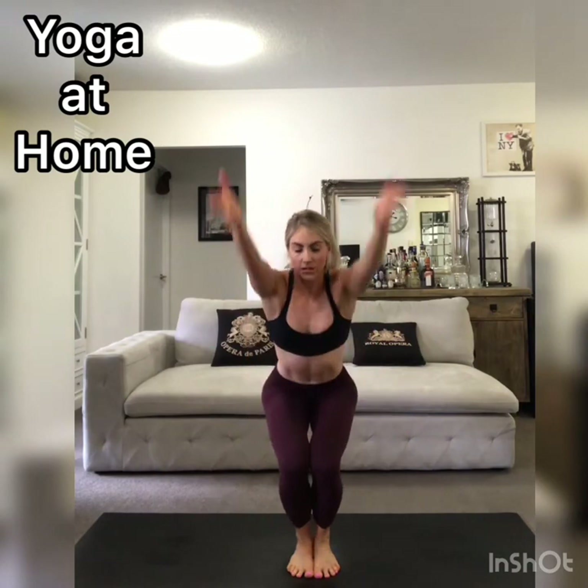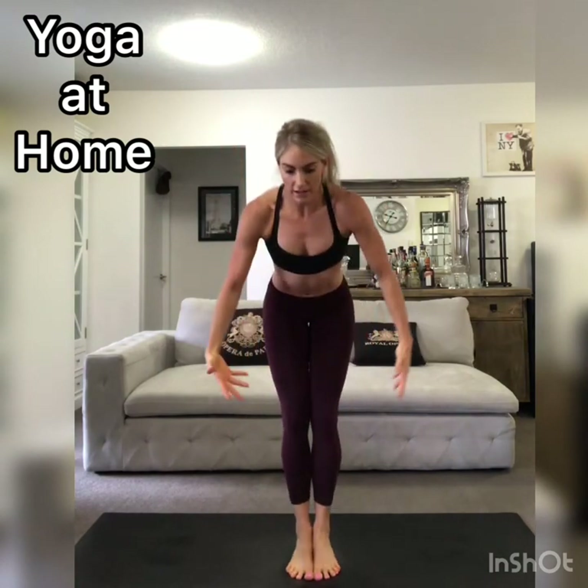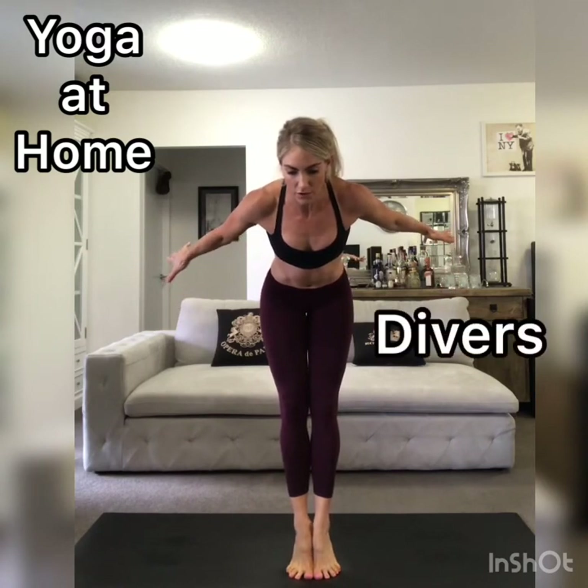One more time. Heels down, sweep the arms up — chair pose. And then straighten the knees, lift the heels — diver's pose.